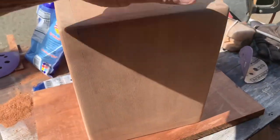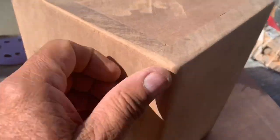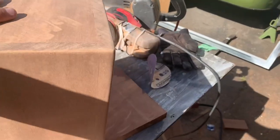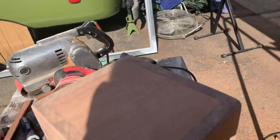I sanded all sides really nice — all the corners are hand-sanded and rounded off. I didn't want to use a router; I just wanted to do it by hand and it turned out really nice. So now I'm going to get all the dust off and give it a coat of tung oil.